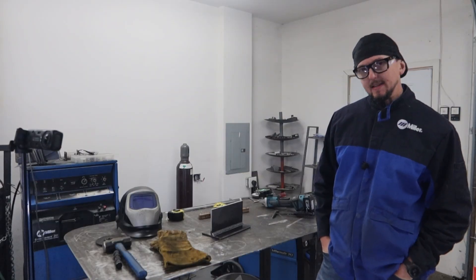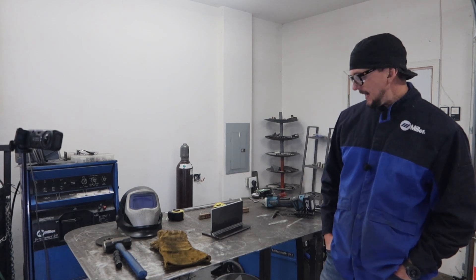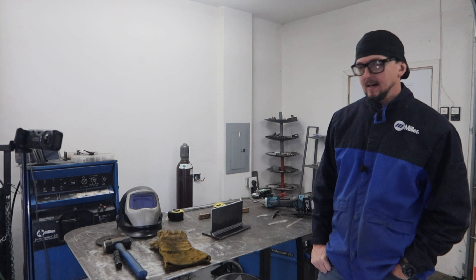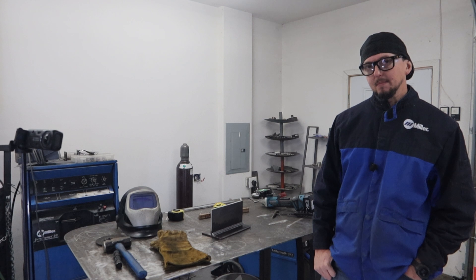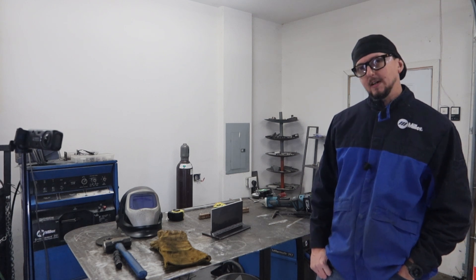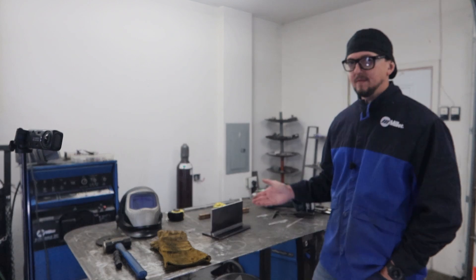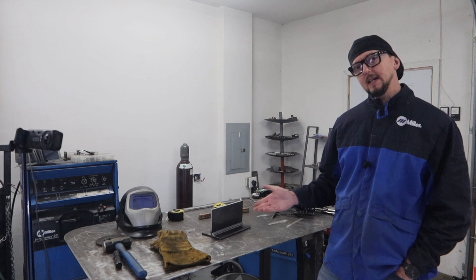There you have it — gas shielded flux core: a multi-pass fillet weld and a single pass fillet weld. You can see it gives you really smooth, nice-looking beads and it really is quite user friendly. I have a lot of arc time with this process from my time working as a welder. You'll see that with very little skill you can get some really acceptable-looking beads very quickly, and it produces very high quality, strong welds.